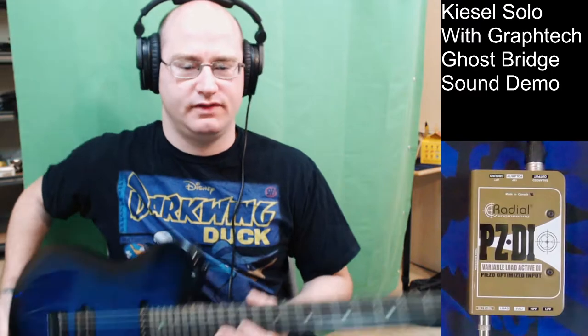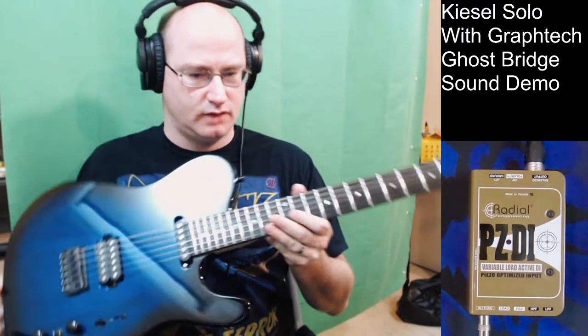Hello, everyone. Today I'm going to do a quick demo of this Kiesel Solo 6-string.